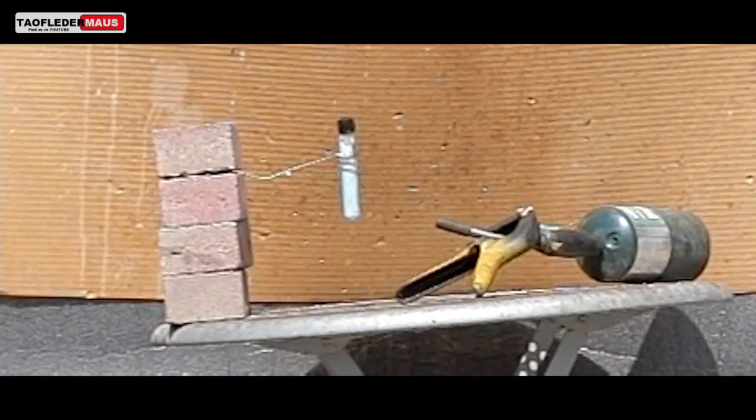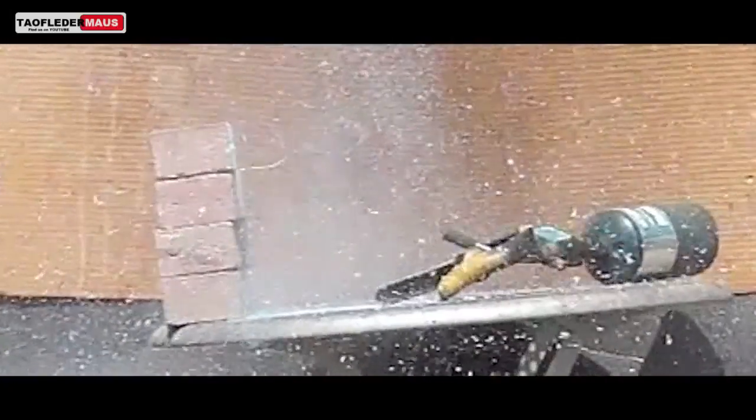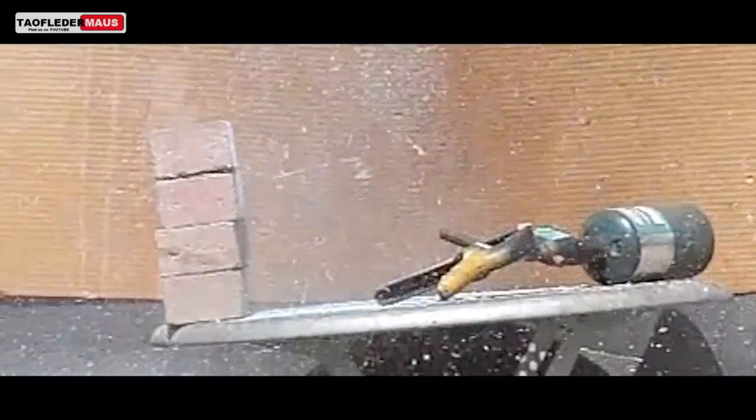This next shot is filmed at 600 frames per second, and you can see that it looked like the cap and the silicone plug that is also in the top of the test tube blew out.